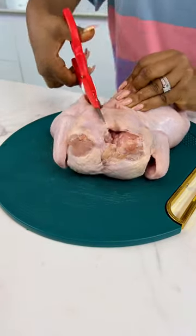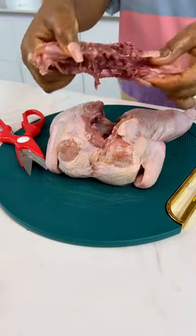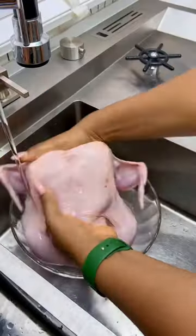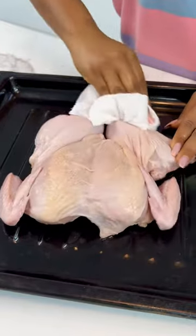You want to remove the backbone from the chicken. Once you're done, you're going to give your chicken a good rinse. I like to use lemon juice because I just love it. Do not forget to clean along because germs from chicken are nasty.